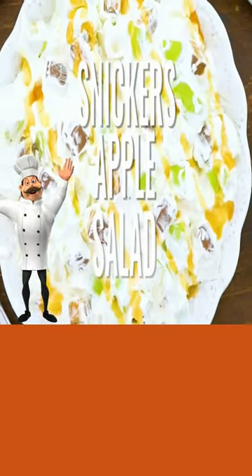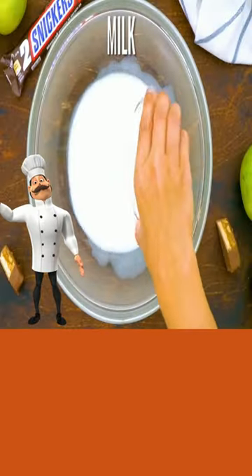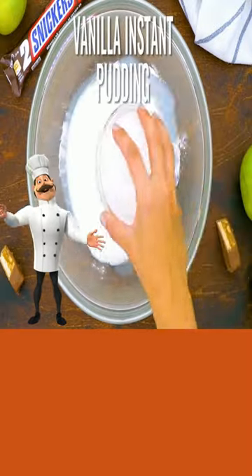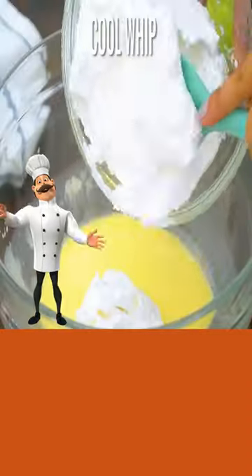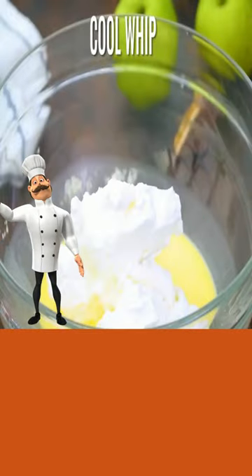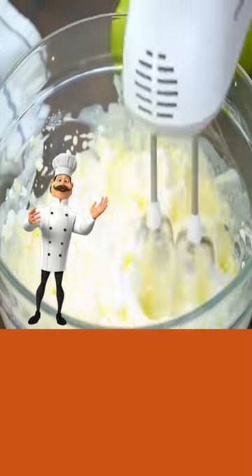Today's Snickers apple salad. Add your milk, add your vanilla instant pudding, and mix well. Add in part of your cool whip and fold that in, then add the rest of your cool whip and mix well.